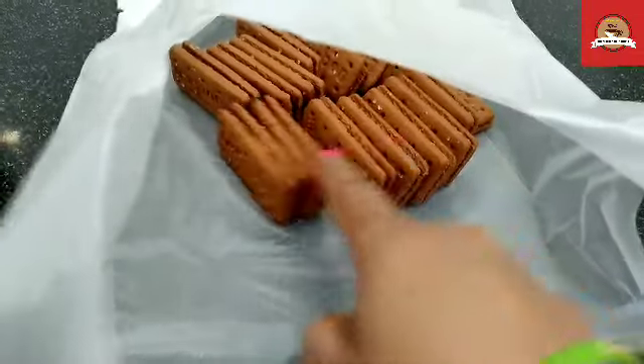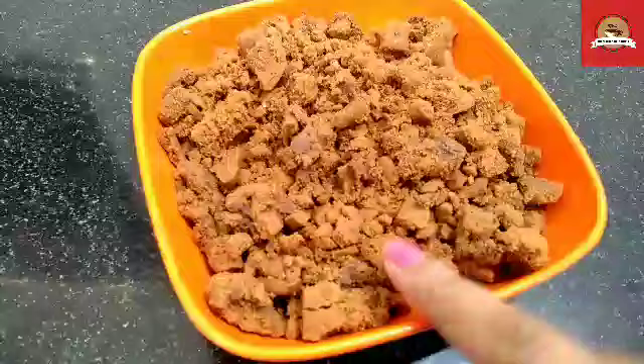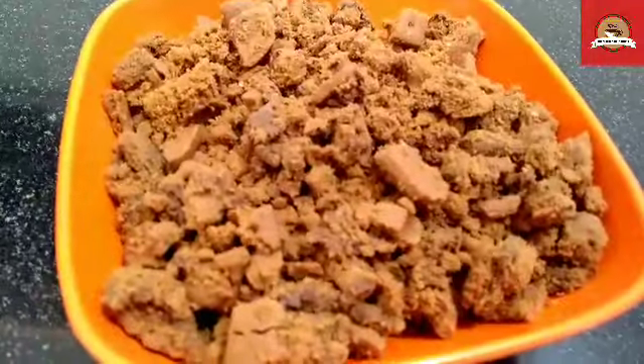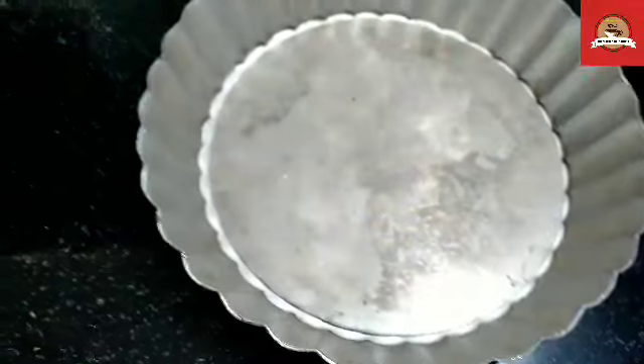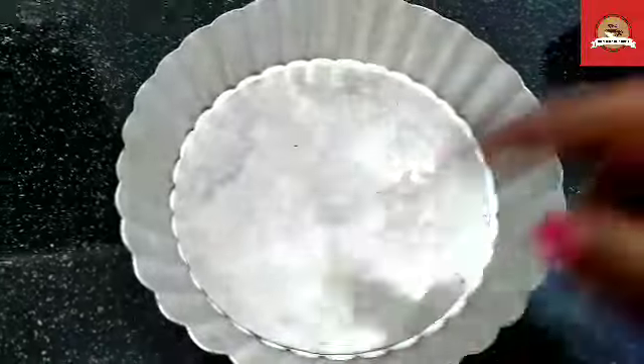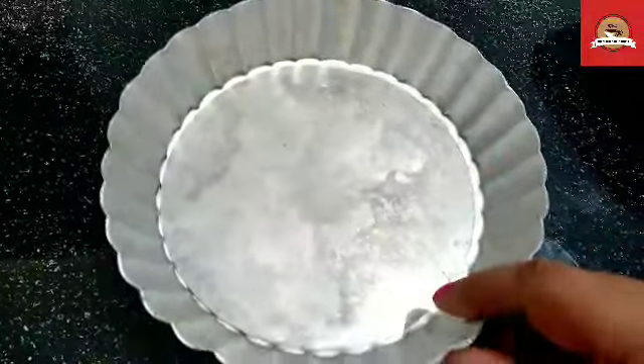After that, we will grind it in a mixer. We will crush it well and it will be ready. Now, take a cake mold. If you have any round shape cutter, you can use it.